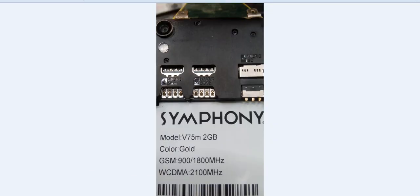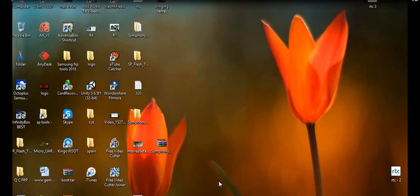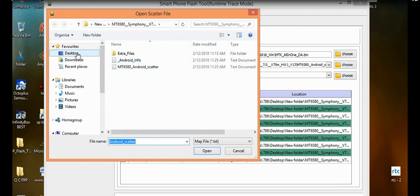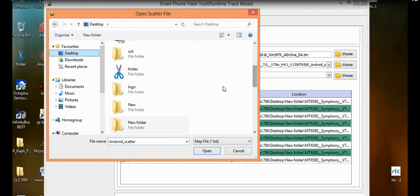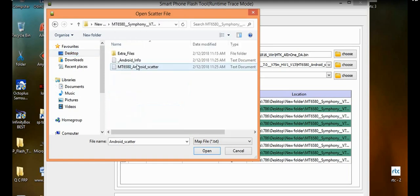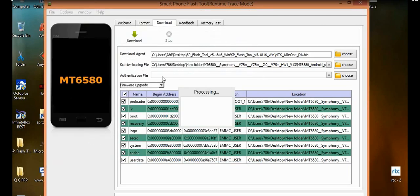Let's get started. Here is my desktop and I have opened my SP Flash Tools and I am going to select my file which is on the desktop. Remember this: you will have to flash with your 2GB RAM file, and I have selected it.